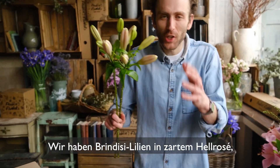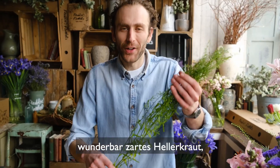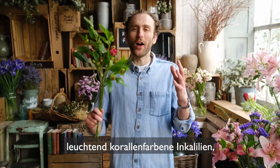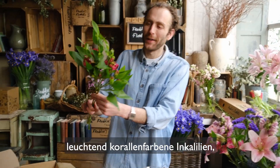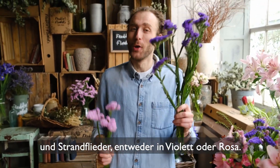We've got some lovely soft pale pink Brindisi lilies, some spiky eryngium, some wonderfully delicate green bell, some vibrant coral-coloured alstroemeria, some lovely snapdragons, and some papery statice. You'll either get blue or pink.